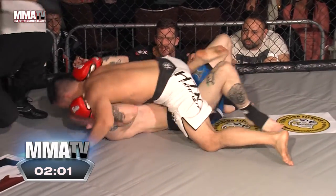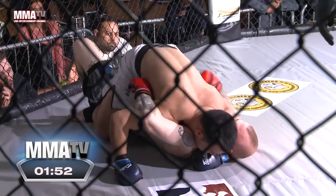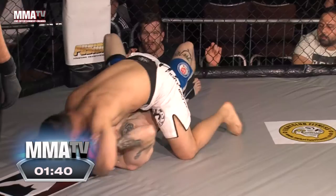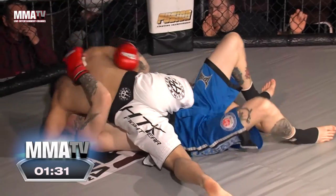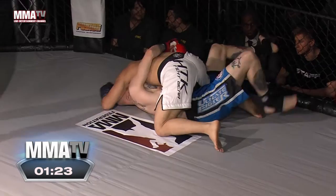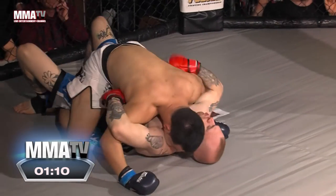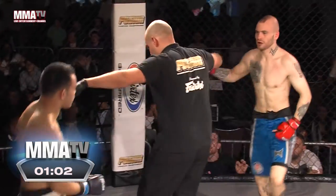Oh, he's gone out! But Tan instantly goes back to mount — good work right there. Matthew needs to be patient here, take his time, try and move out of that mount position. Tan taking his time, keeping his weight down, preventing Matthew from moving. He's softening him up a little bit with the body shots, now posturing up to try and land some shots. Matthew trying to clamp those arms down, and the referee stands them up — good call. A little bit too much inactivity; Tan should have really worked that a little bit harder.